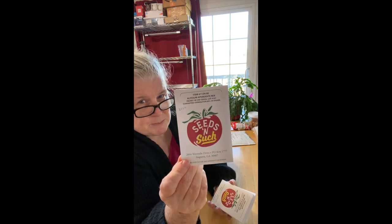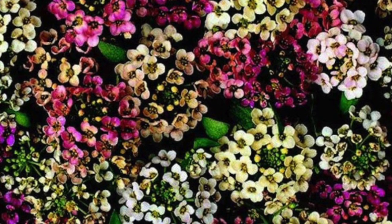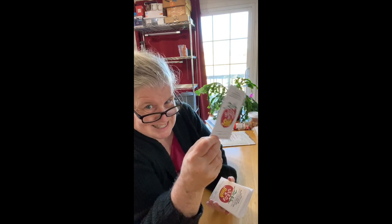Sweet alyssum — listed as alyssum here — the Aphrodite mix has multi-colors: pinks, blues, purples, whites. If I didn't know that, I'd write it down on the seed pack or in my spreadsheet. One thing I've noticed is they give a guaranteed germination ranking — sweet alyssum on these is 60% or higher. There are 200 seeds in here and they're teeny tiny, so you have to carefully pinch out a little bit and sprinkle where you're going to plant.